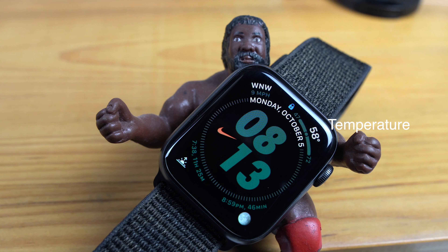The next complication is the moon, and this gives me an idea for photography — if I'm going to do astrophotography, what type of night it's going to be.